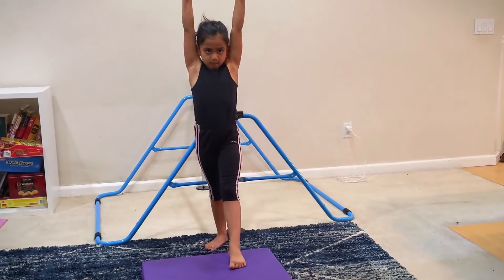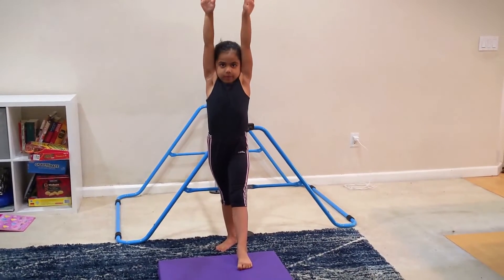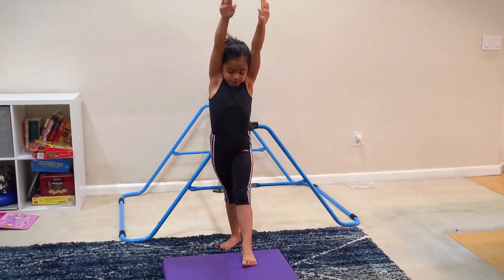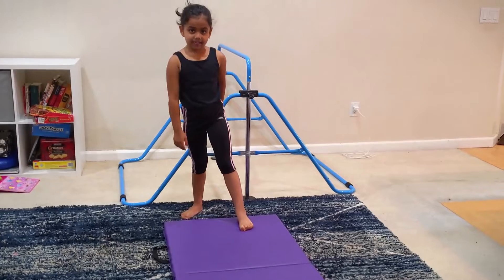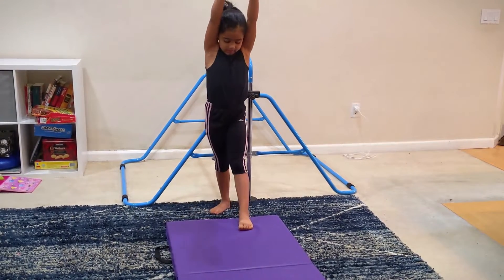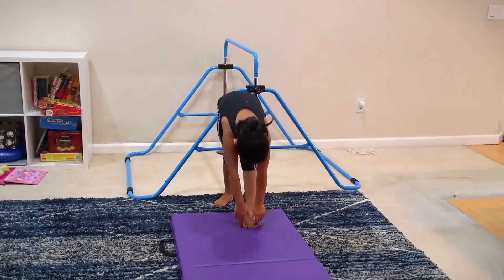So you're going to lift up your hands and they have to be straight too. Then you can lift them up and go to the floor. Keep practicing that. And when you get it, you can do it properly.